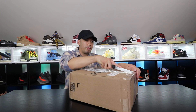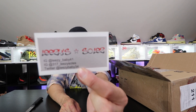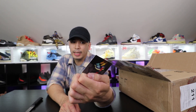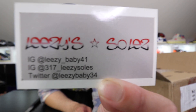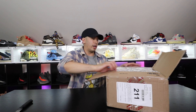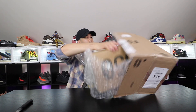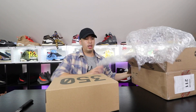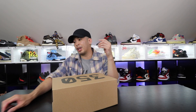Let's open this up real quick. Check out my guy Leslie Souls — Leslie Souls right there, underscore — his business account and all that. Make sure you guys check him out. He's also on Twitter. Thank you for the bubble wrap — this is very well packaged. And sheesh — I haven't seen a 350 box in a while!